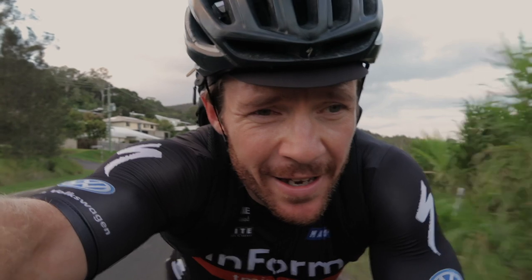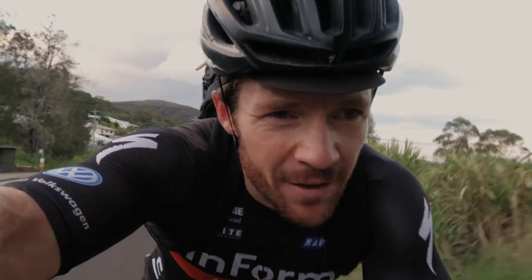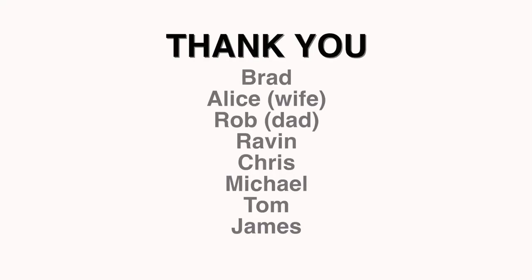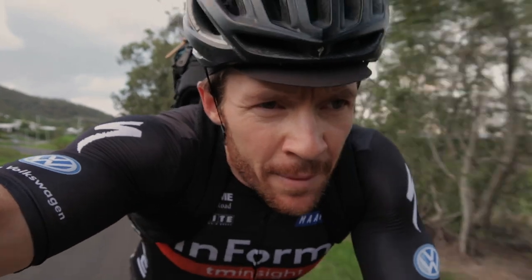First things first, I just want to thank all those channel supporters that have jumped on my Patreon account. I launched that a few weeks ago now and I think I've already got eight people that have jumped on board. Greatly appreciate it. I'll put your names up on the screen and later today I'll be drawing the first giveaway for that group of people. Much appreciated.